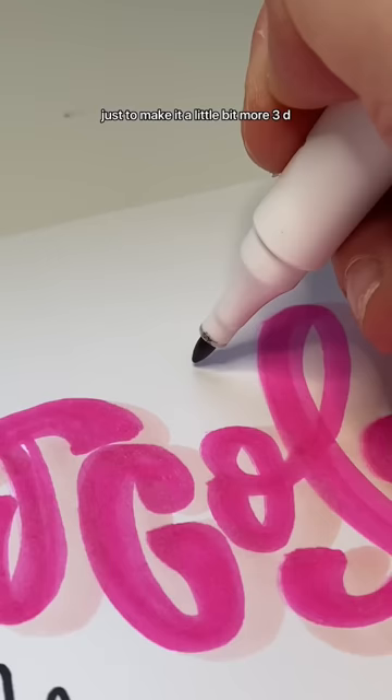Added a couple cute details and overall this is what the logo turned out to be. I think it's pretty cute. Let me know which logo I should do next and follow for more.